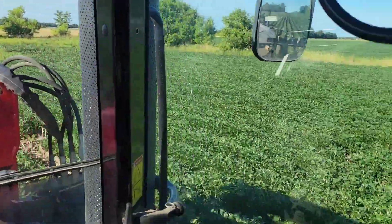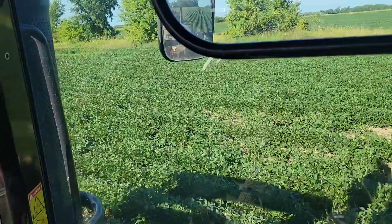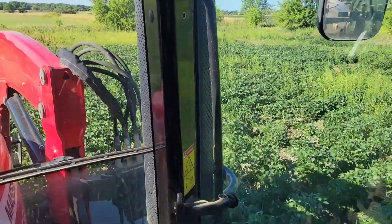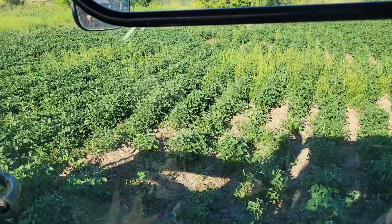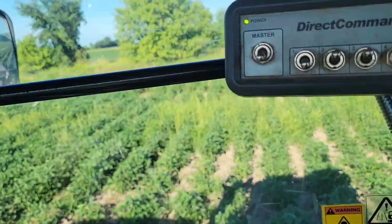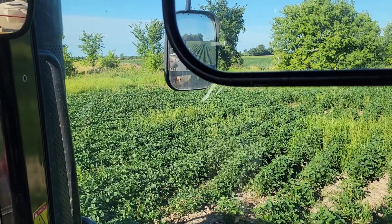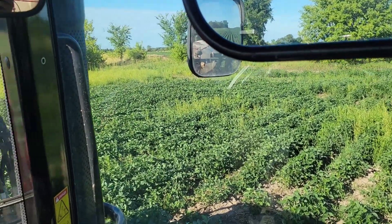About 95% of the field is looking fairly remarkable. My rate is falling because this molasses is an absolute pain. If I ever do molasses again I'll have to pre-filter or pre-strain it somehow — it's building up on the screens. I don't know if it just needs more water.